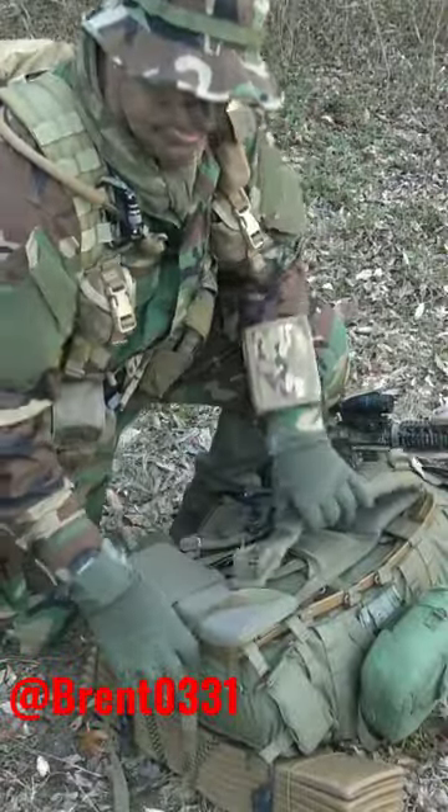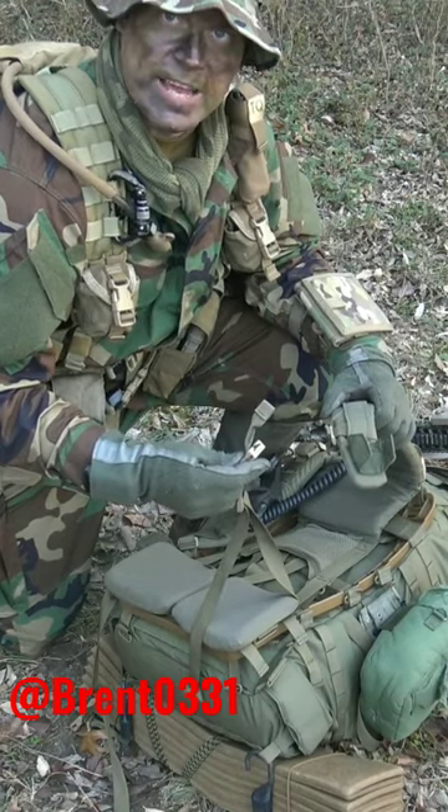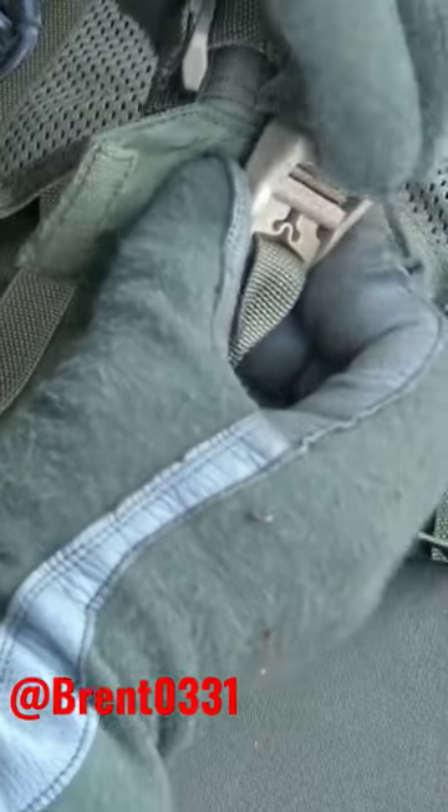Much like the old Alice pack, the Crossfire pack strap quick release buckles are very easy to reconnect. To reconnect this, you're simply going to take this little square piece and insert it in the back slot of this polymer buckle. Then take the male end and push it on through until you hear it pop.